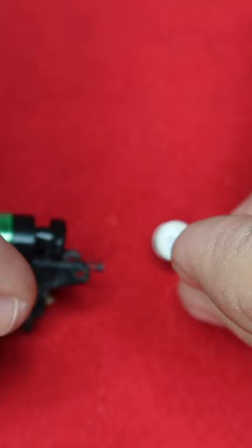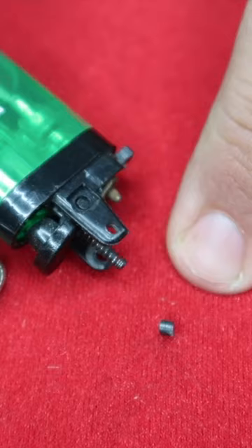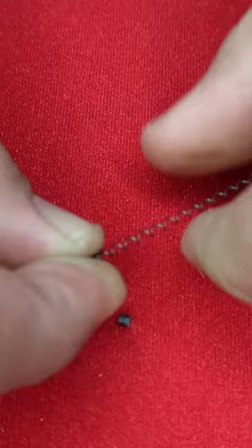And make sparks appear. You're going to need a lighter. Remove the top of it. To remove this little wheel, you will find a piece of flint and a little spring.